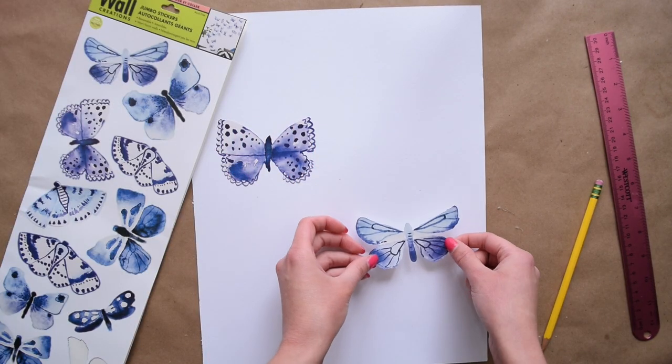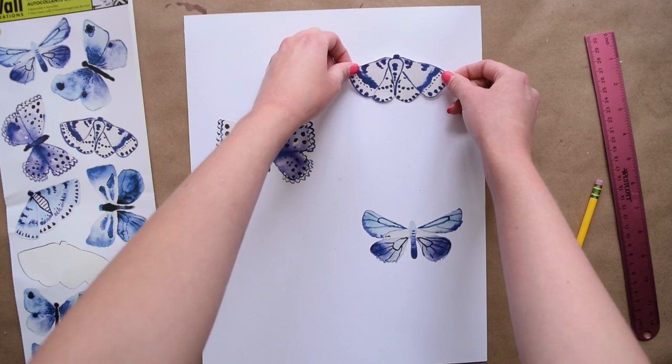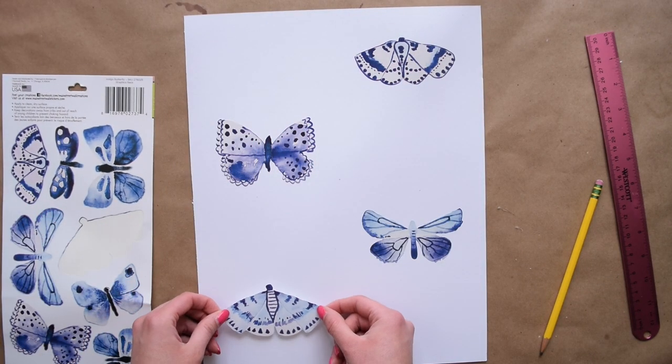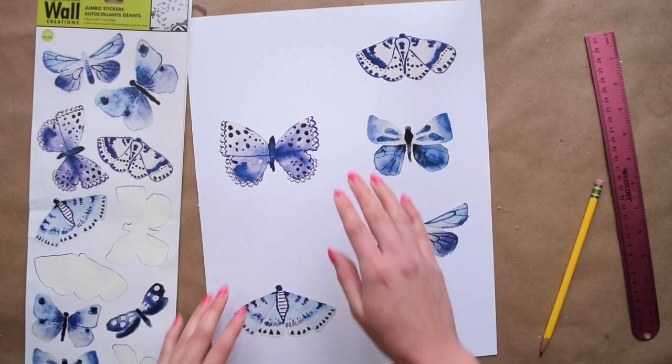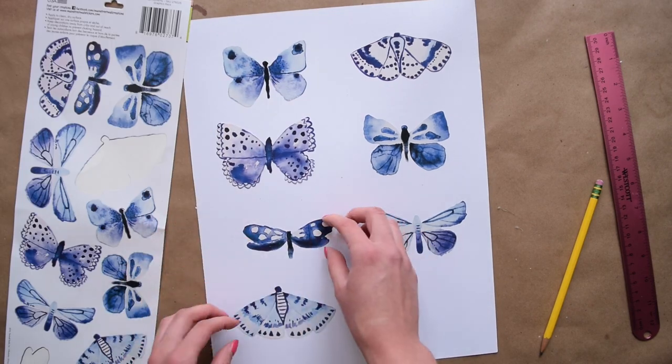What I decided to do was make two rows of four butterflies — four on one side and four on the other. I kind of went in with this organically and didn't go in a specific order, just placing the butterflies where I felt they fit the most.